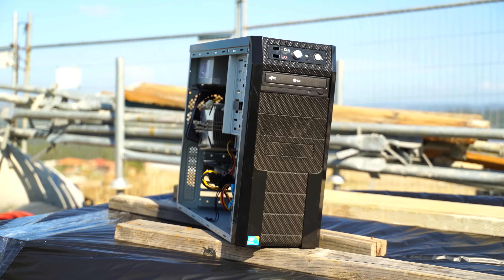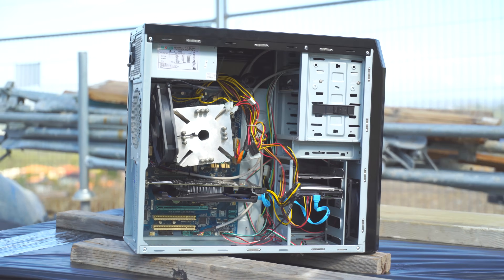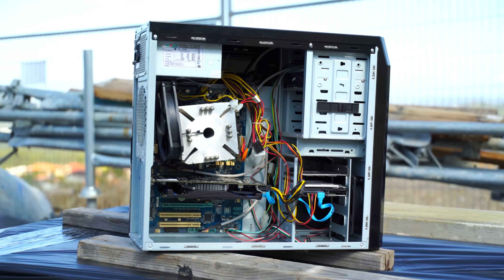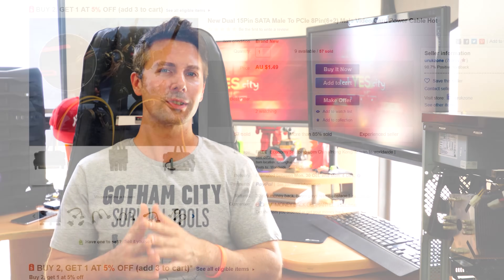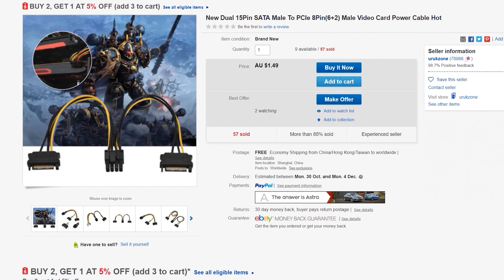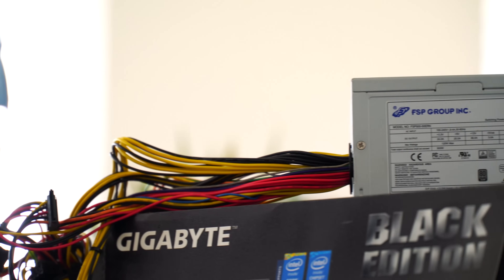I was actually surprised that we could hit 4.5 gigahertz on a terrible power supply with a budget cooler zip tied onto a budget motherboard. But I didn't stop there — I wanted to start gaming on this machine, especially with the 4.5 gigahertz overclock. I added in the 650 Ti Boost and used a splitter cable — the two SATA to 8-pin that can turn into a six pin. They're handy cables, especially for server grade power supplies that only contain six pins.